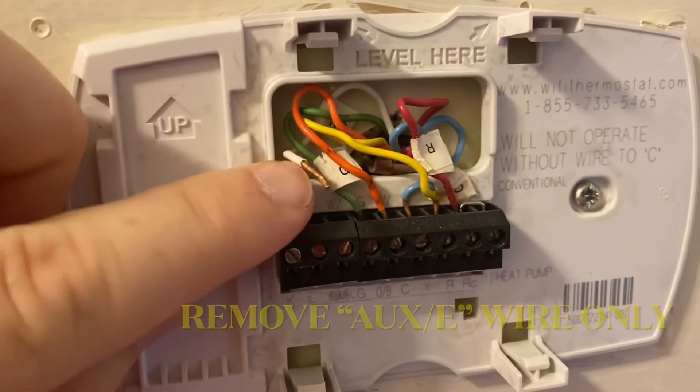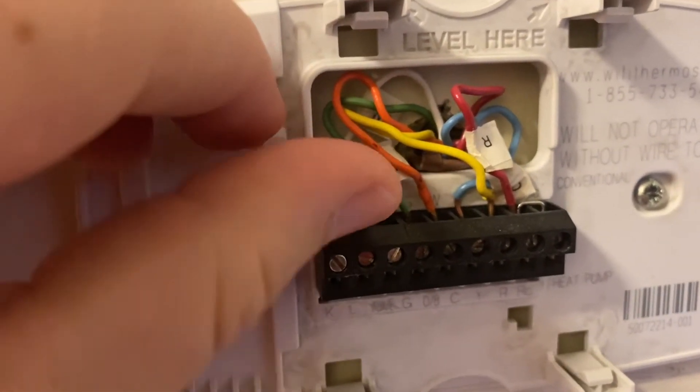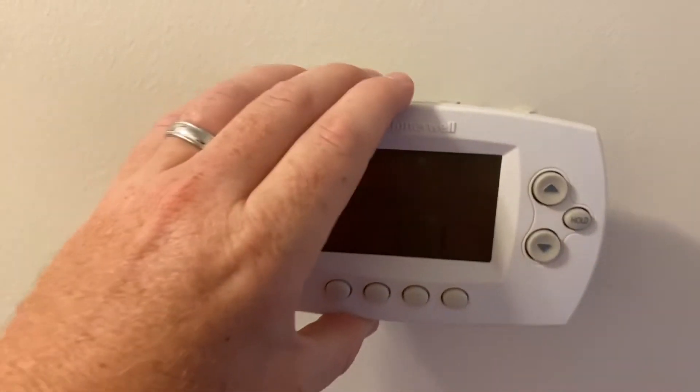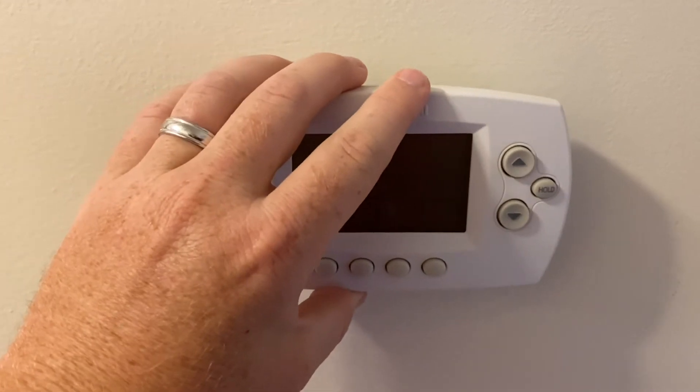We have removed the white wire right there — it's the emergency wire and we don't need it. We're tucking that away, then you just put the cover back on and you're good to go.